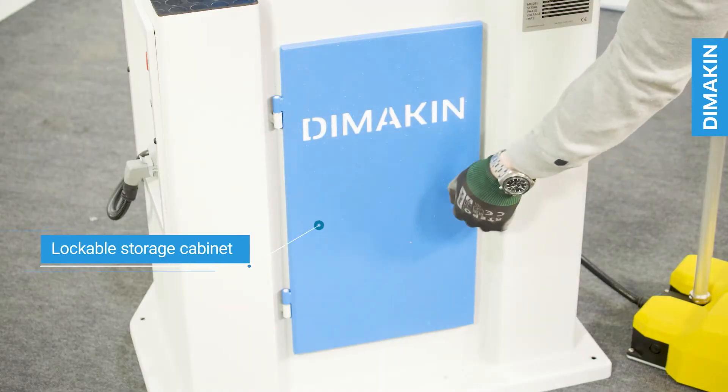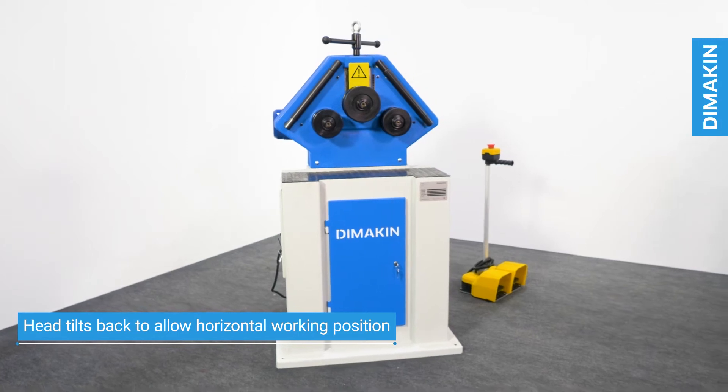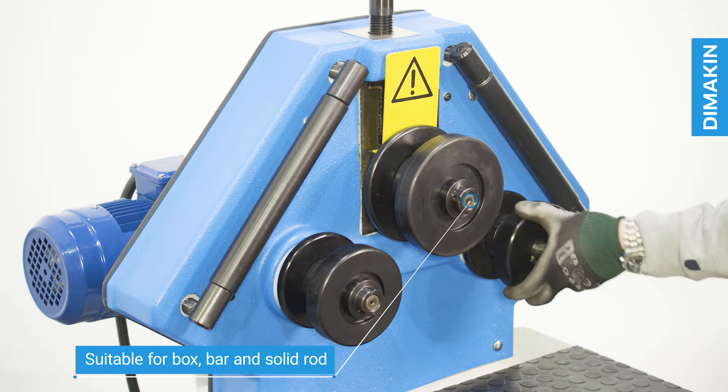Further features include a storage cabinet, horizontal and vertical working positions, and standard segmented tooling with dozens of configurations.